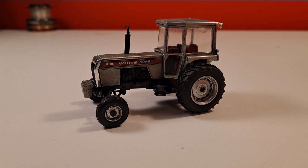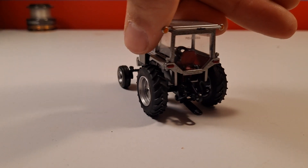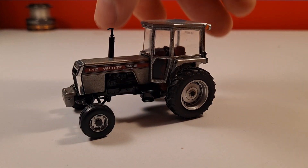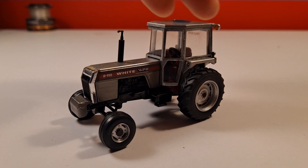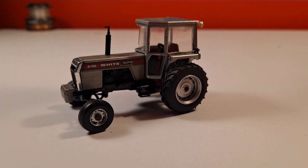Next we have this White Field Boss 210 - it's a Spec Cast, so you already know it's going to be realistic. It's got a pretty good front end, a three-point hitch in the back that comes off real easily. Got your lights up front, the muffler looks nice, and the interior is pretty good. The weights look good - everything about this tractor looks good. I just really like the White Field Boss.